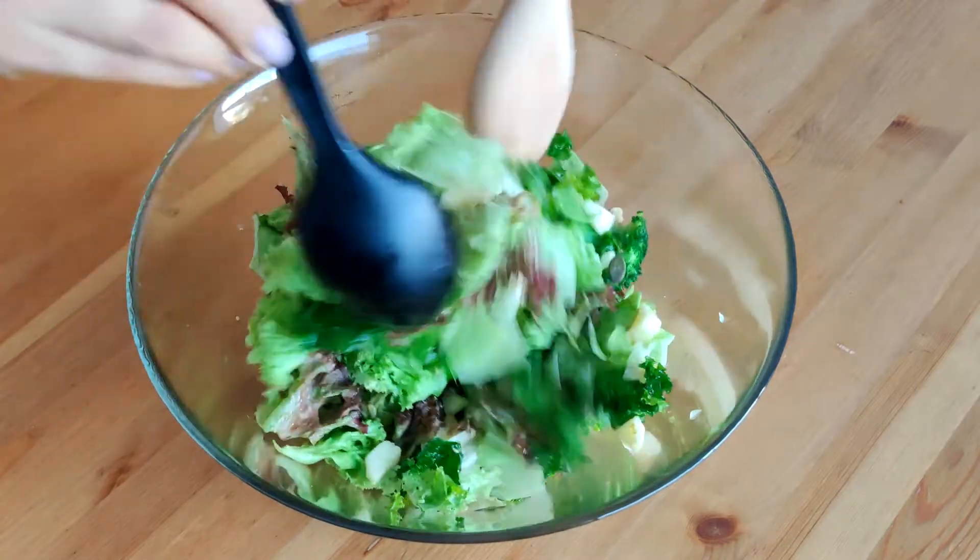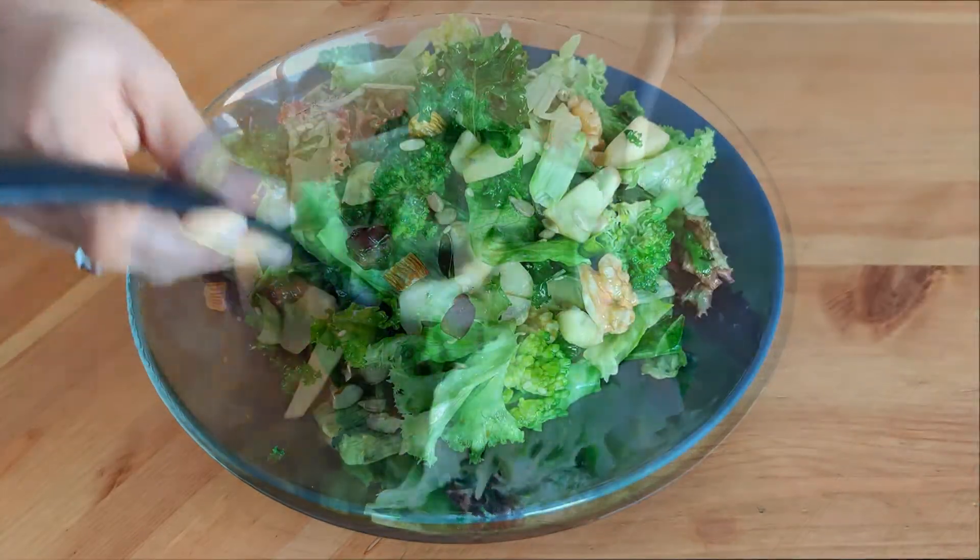See you in my next video. Until then, eat healthy and live life stress-free.